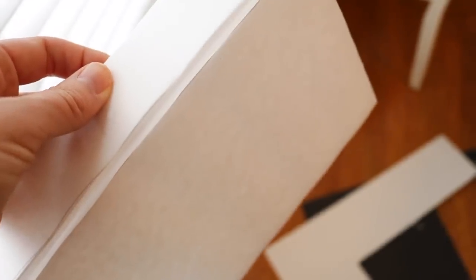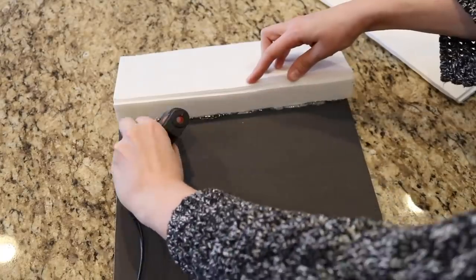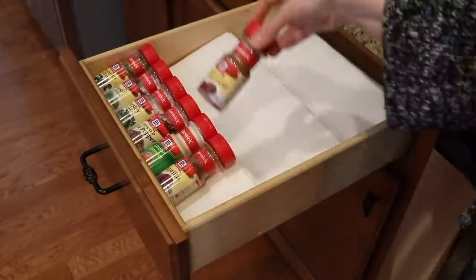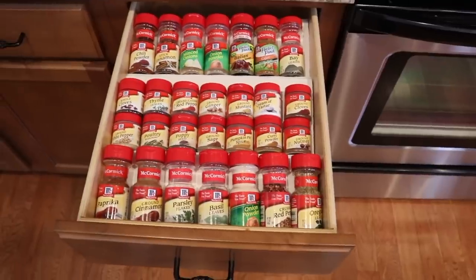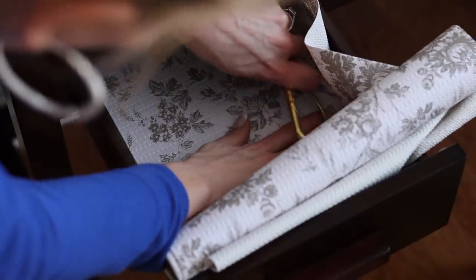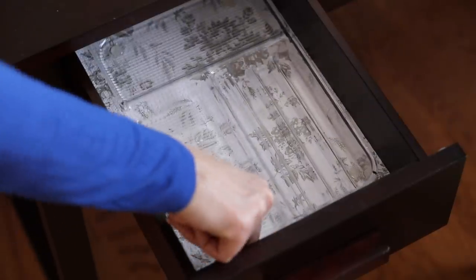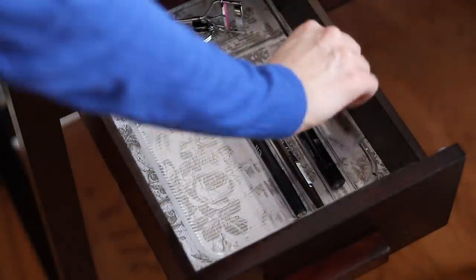You can even make your own custom organizers using the poster board that you can find in store. It's just a dollar a piece and you can cut it down to make anything you want so your drawer is easy to access. Remember, whatever system you create, you then have to manage. So the less that you bring into a system, the easier it's going to be. Sometimes this involves a bit of trial and error, but that's half the fun of decluttering and organizing — it's finding a system that's actually going to work.